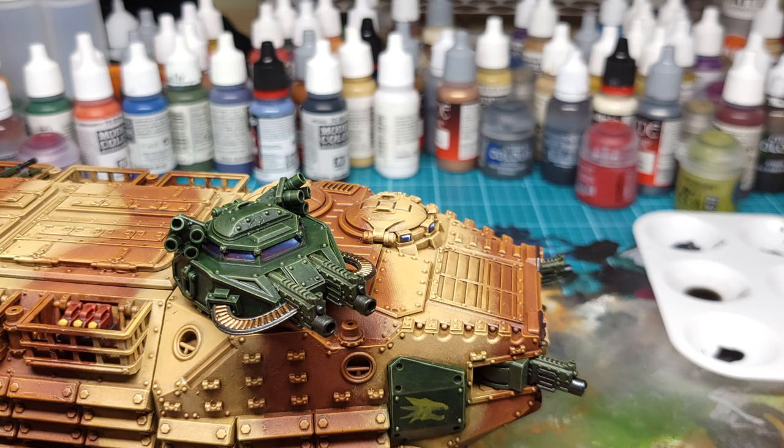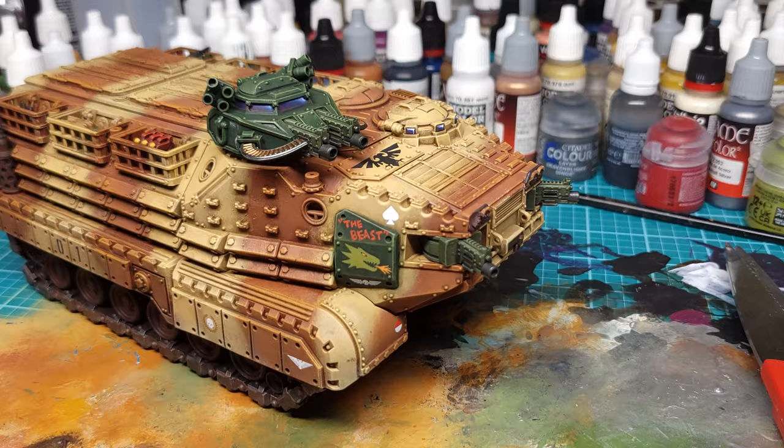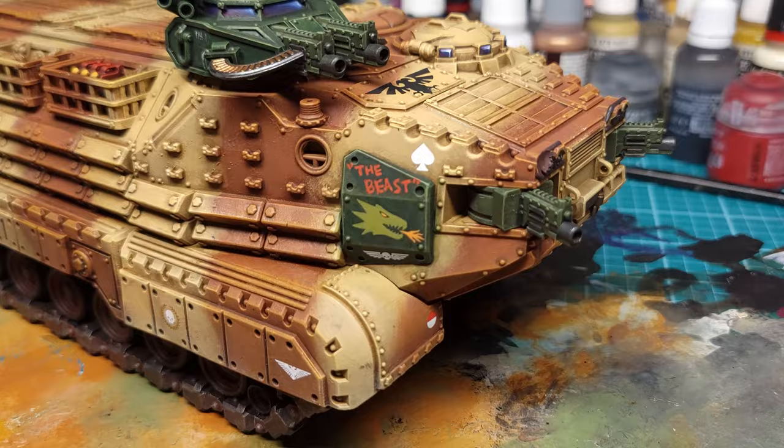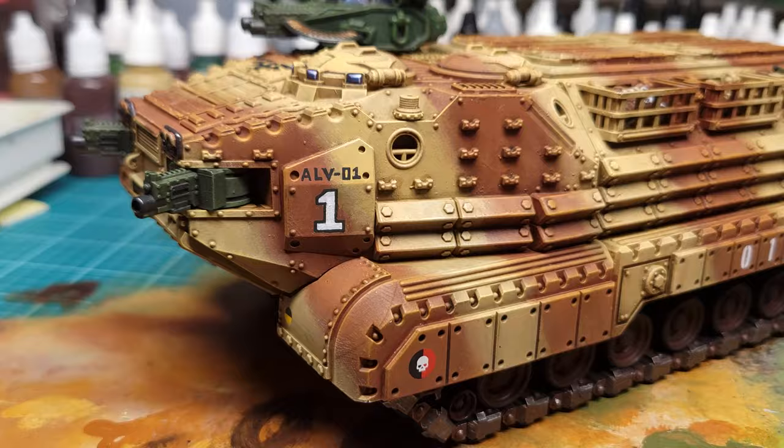At this point, all you need to do is throw on some transfers or freehand some insignias if you feel up to it, and you could call this done. I would be totally happy to field this on the tabletop and deliver a platoon of the emperor's finest to the front lines. But you know me — I like to go the extra mile, so we're going to have to do some weathering.